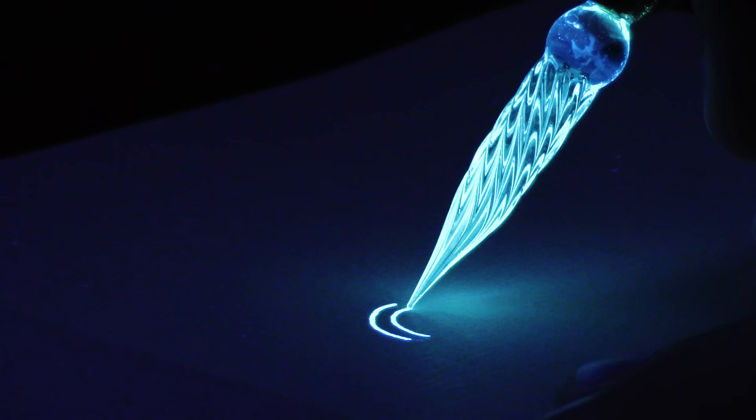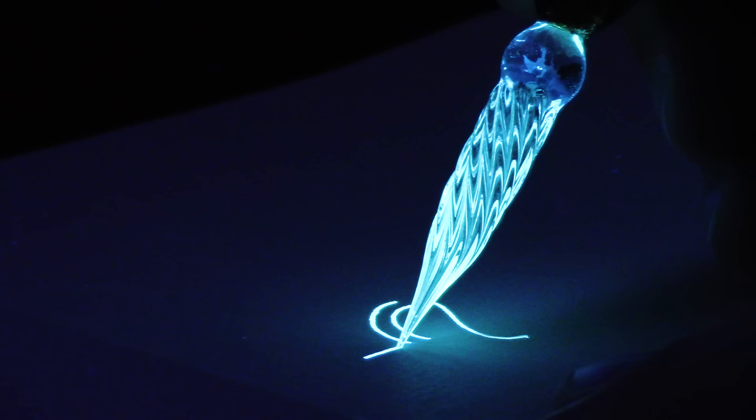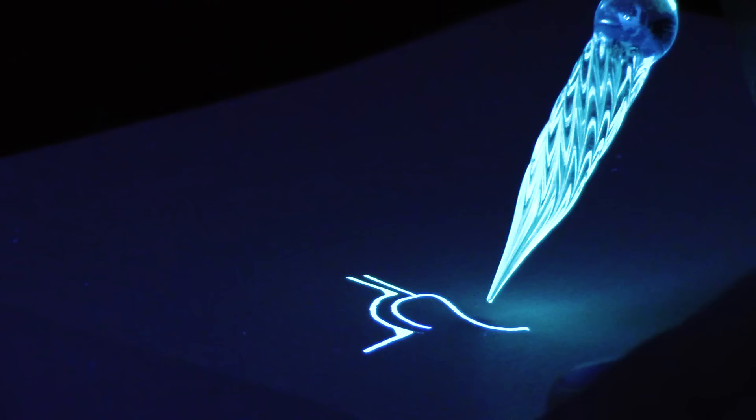Brighten it all up so that we can put it out onto the paper — whatever your paper happens to be, whether it's poetry, writing, or just the way you interact with each other. I'm kind of waxing eloquent here. I didn't want to do that. I just want to draw a picture — let's just draw a picture.